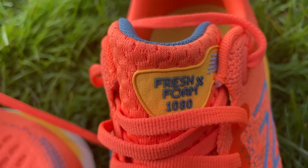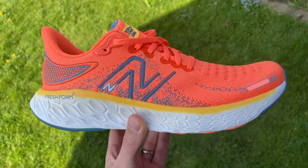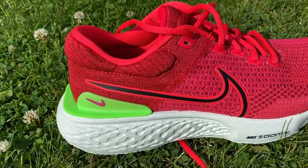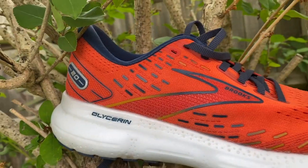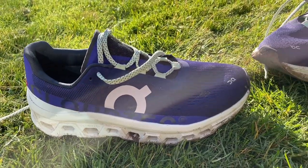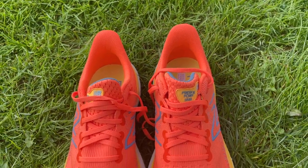Most runners could buy and enjoy the 1080 V12 — it's a decent daily trainer that can handle a lot of miles. If you're a newer runner it might work well as an all-rounder and you could use it for longer races too. The problem is it's just not standing out compared to other shoes that have come out lately. I really like the Nike Invincible 2 for its soft bouncy easy-run ride, the Brooks Glycerin 20 has a dynamic nitrogen-infused midsole that makes logging miles feel fun, and the On Cloudmonster is lighter and more versatile while feeling more comfortable. The 1080 V12 is slipping behind a lot of the competition with this latest version.